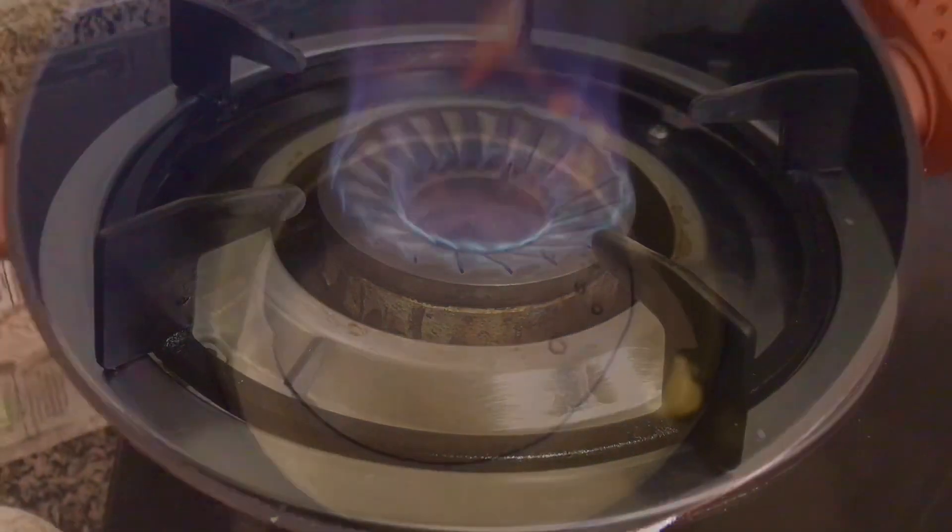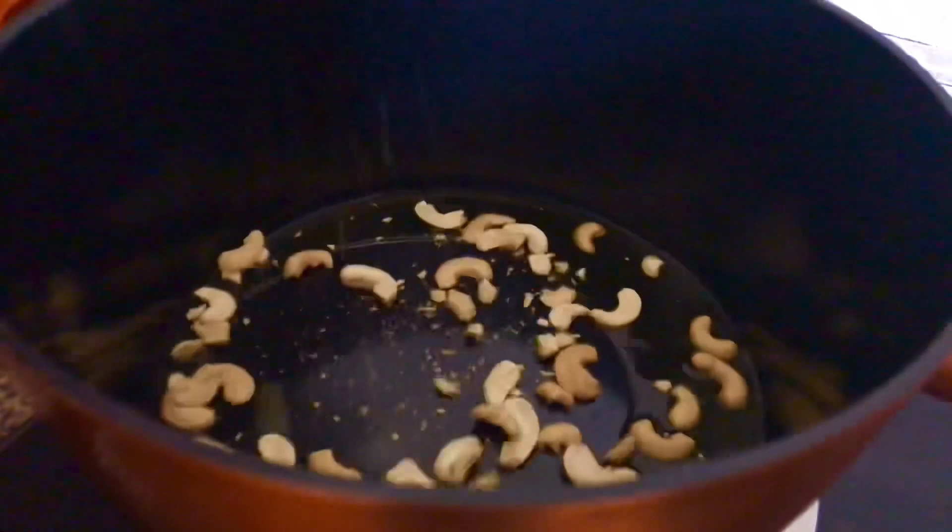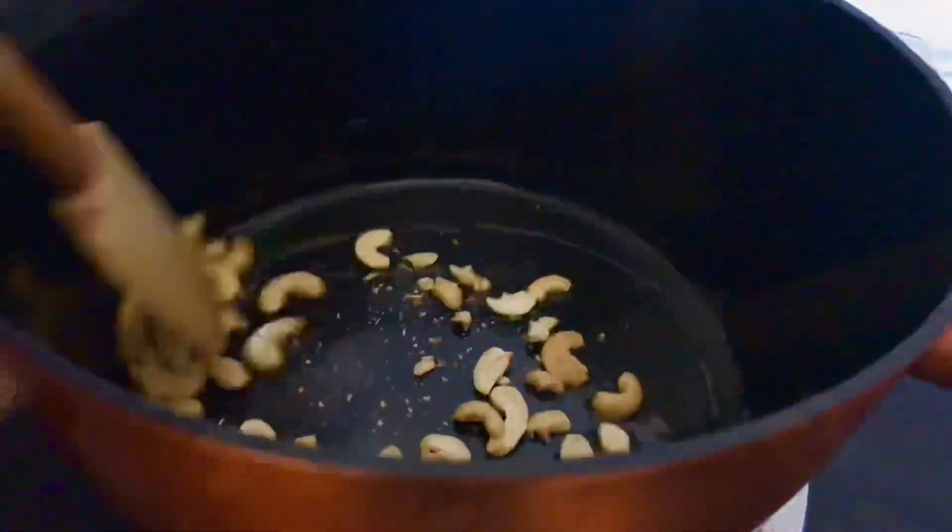Add 2 tablespoons of shrimp. Once you have 10 tablespoons of shrimp, add 2 tablespoons of shrimp and 7 tablespoons of cassia. Add 1 teaspoon of chicken and 1 teaspoon of pepper.